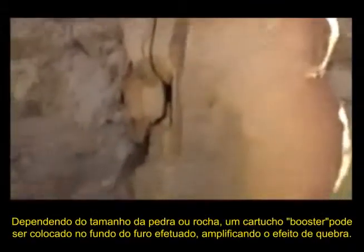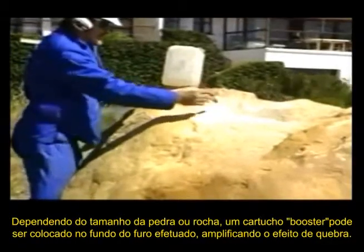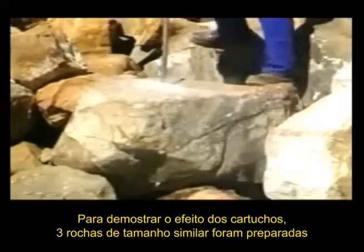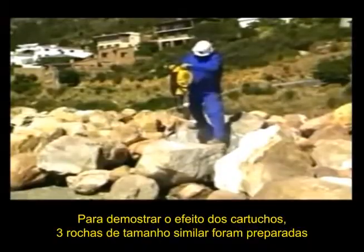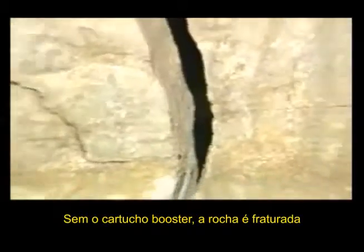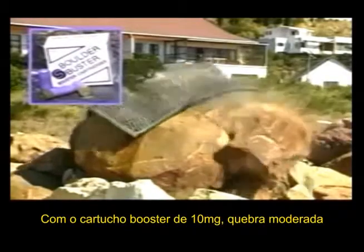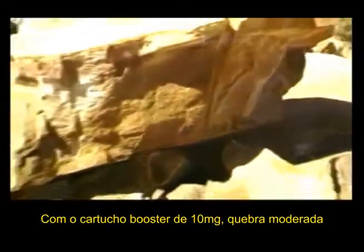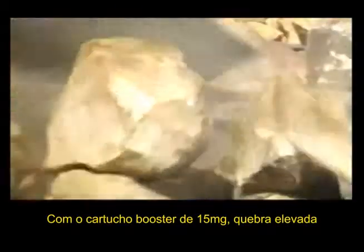Depending on the size of the rock or boulder, a booster cartridge can be placed at the bottom of the hole to amplify the breaking effect. To demonstrate the effect of the boosters, three similar sized rocks were prepared. Without a booster: fracturing. With a 10 gram booster: mild throw. With a 15 gram booster: heavy throw.